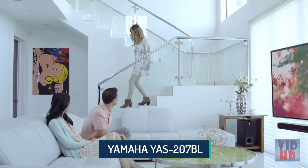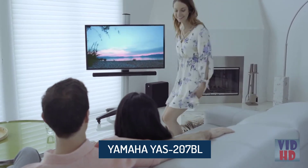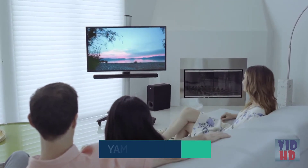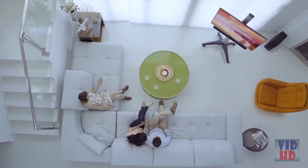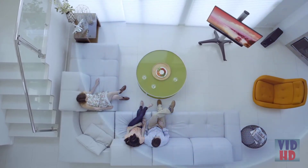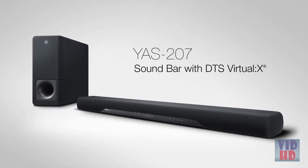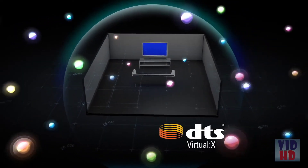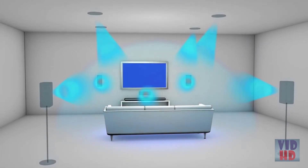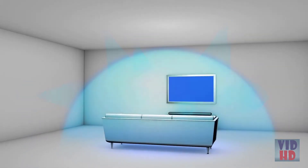TV and speakers no longer have to add clutter to your living room. The slim, understated design of the YAS-207 soundbar complements your TV perfectly, giving you back your living room space. And without compromising your surround sound experience, the YAS-207 is the world's first soundbar to include DTS Virtual X technology, bringing you an immersive 3D surround sound experience, including the perception of height for a new level of realism without the complexity of a multi-speaker layout.